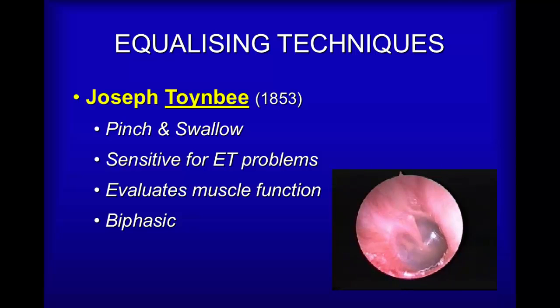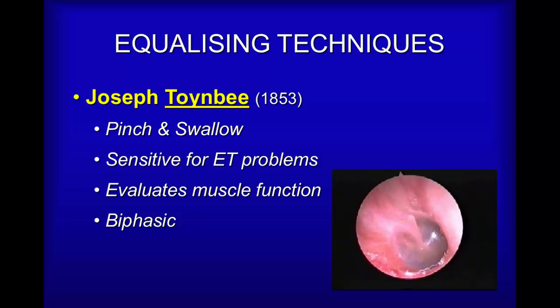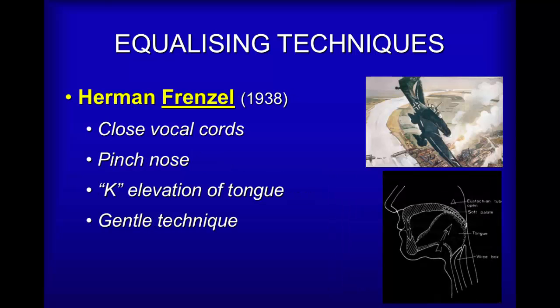The next technique is pinching your nose and swallowing. What you may notice after the previous technique of pinching and blowing is that when you swallow it actually feels as if the ears close up. That's because this technique initially opens the Eustachian tube and then milks it empty, actually showing that your Eustachian tube works in both directions — allowing air in and allowing air out.